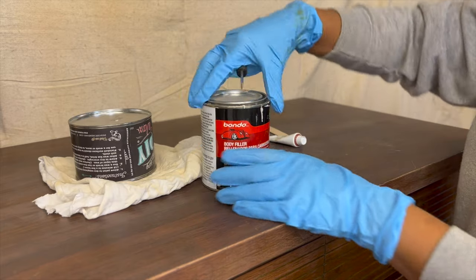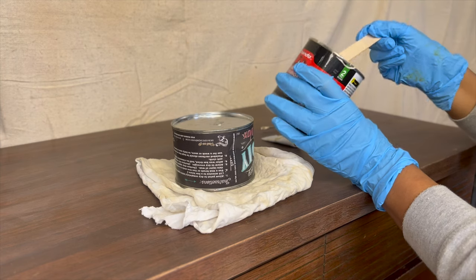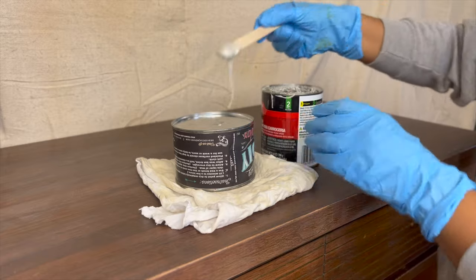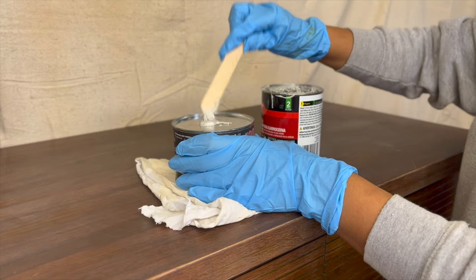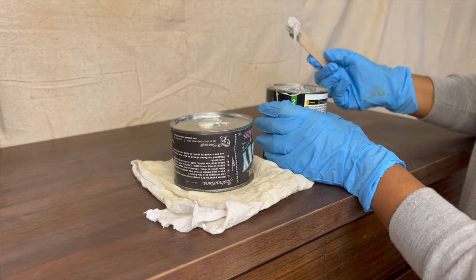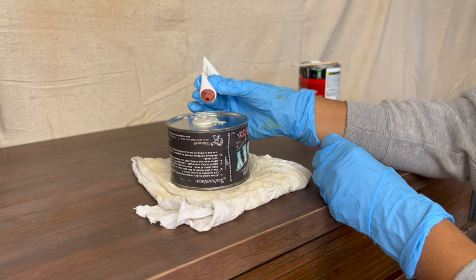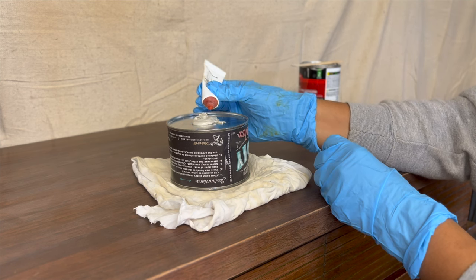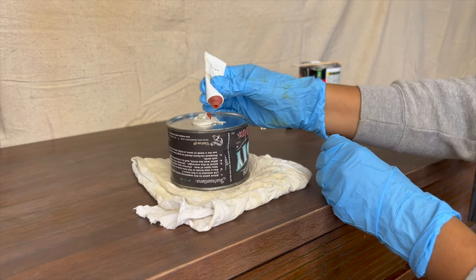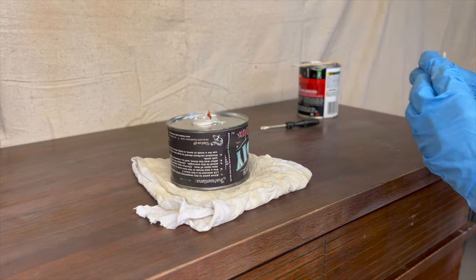To fill in some of the scratches and nicks I'm going to be using some Bondo. This is a two-part filler — the gray paste is the filler and it comes with a tube of hardener. The hardener is usually a different color, sometimes blue or red depending on the type. I have the red one and I'm only adding a tiny bit because I'm doing small repairs and I don't want it to dry too fast on me.